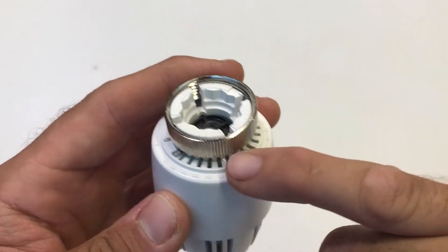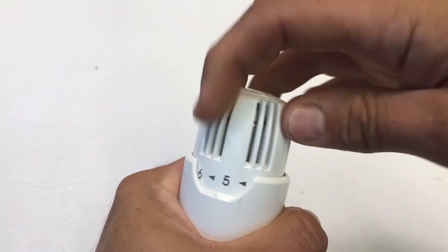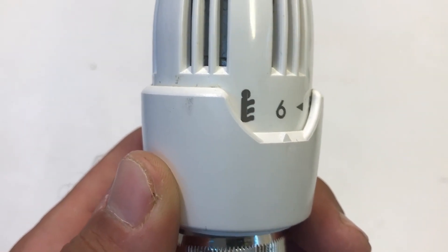You remove the pin and reinsert it into any one of the slots. You'll also notice if you turn it to maximum there's the key mark, confirming it's BS EN 215 accredited.